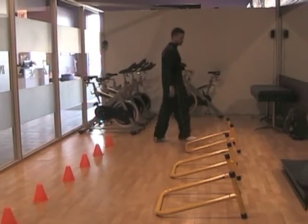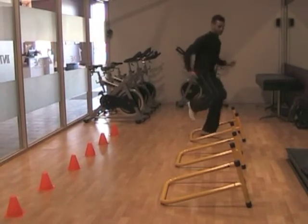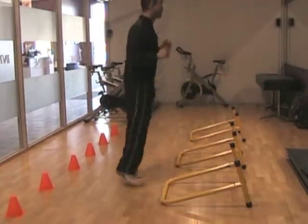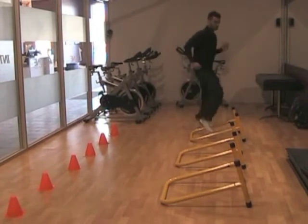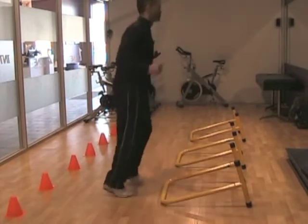The first exercise we're going to do is a lateral movement. We're going to go all the way through the equalizers, bringing the knees up nice and high, all the way to the end, and we shuffle back. From here, we're going to bring the knees up nice and high, pump the arms, and then we shuffle back.